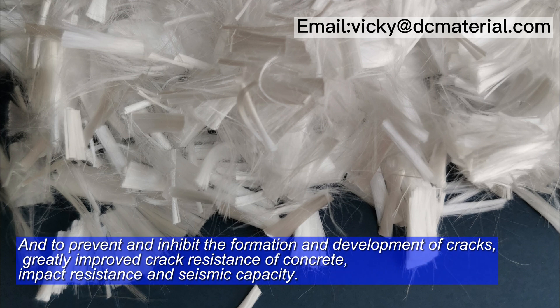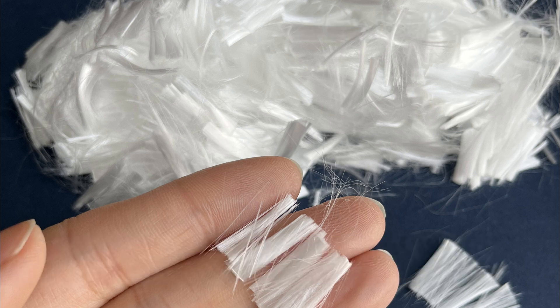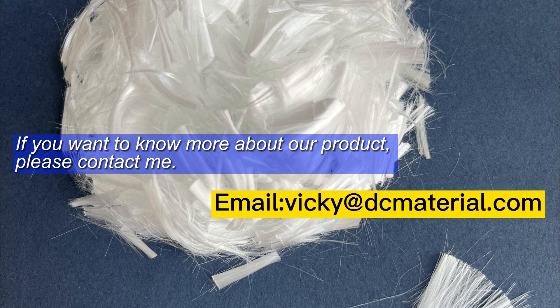It prevents and inhibits the formation and development of cracks, greatly improving the crack resistance, impact resistance, and seismic capacity of concrete. If you want to know more about our product, please contact me.